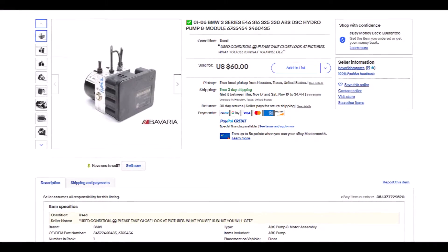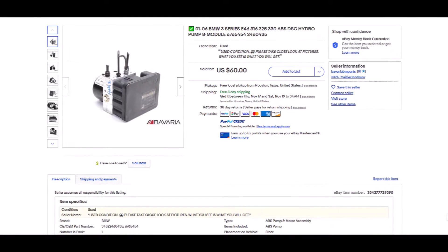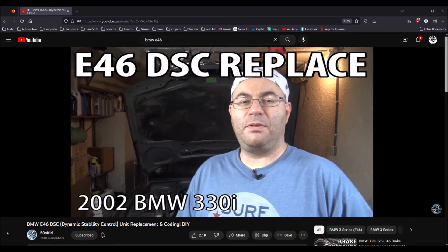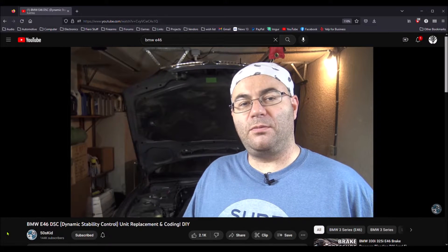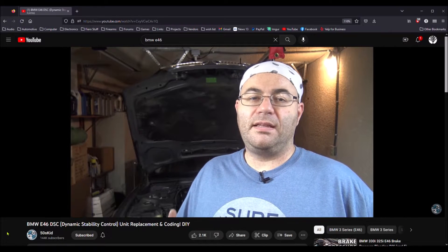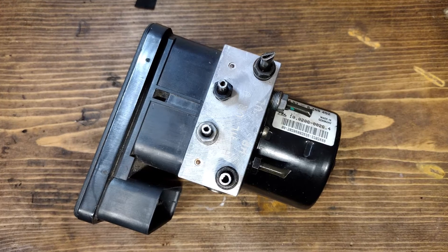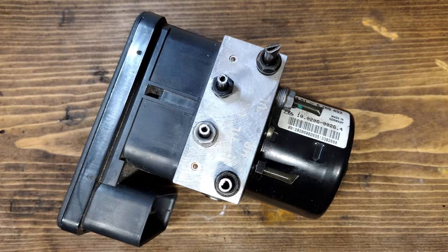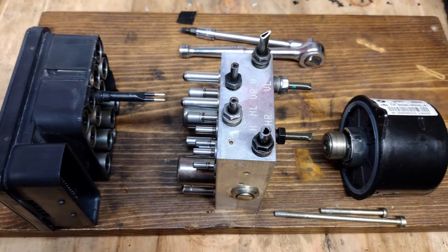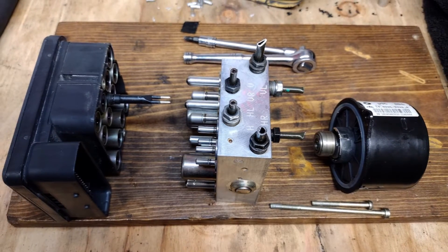I bought an ABS-DSC unit from somebody on eBay, and my laptop now has the diagnostic software on it. I also watched the ABS-DSC replacement video from the 50s Kid — I'm going to put a link to that video up in the corner because it's pretty good. But I'm going to do things a little differently. I'm going to replace the controller and the pump motor without disturbing the hydraulics, so I shouldn't need to bleed the brakes.